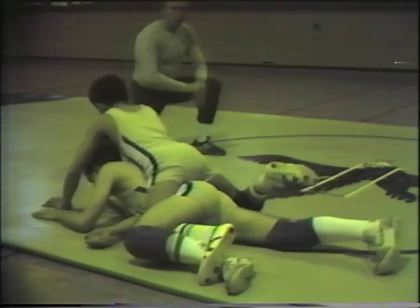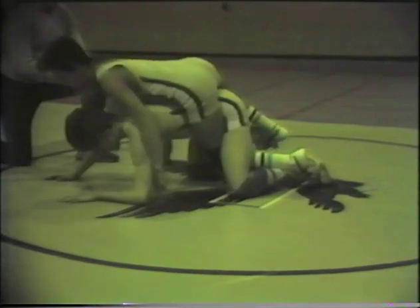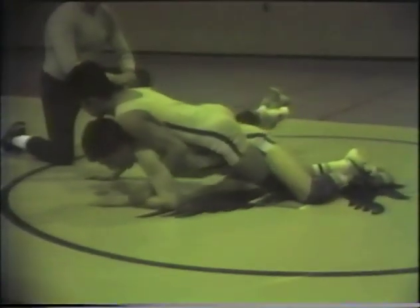As a leg wrestler, you want to keep your hips higher than your opponent's. The next portion involves a reverse cross face: the elbow is brought back against the side of Andy's face, bringing him across Matt's body. Andy then recovers his base and Matt climbs back on top. To complete the drill, we turn and face the bottom man's shoulders, get our hands behind his arms, and use pressure with both legs.